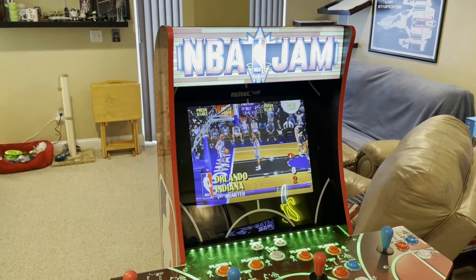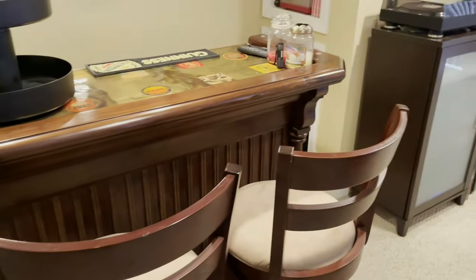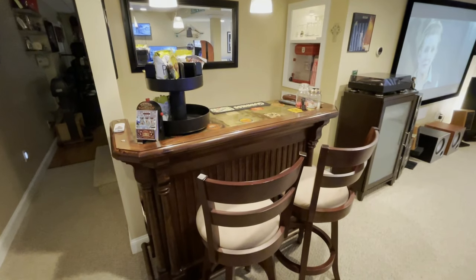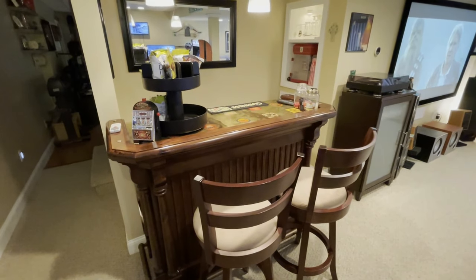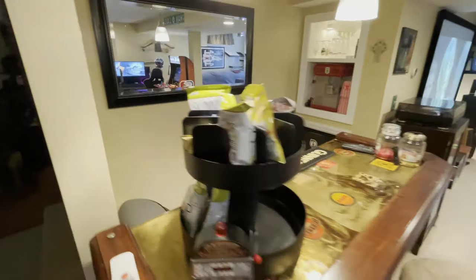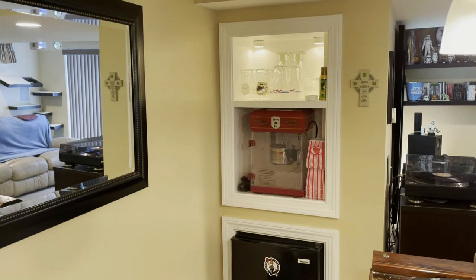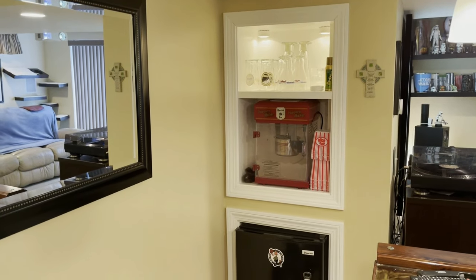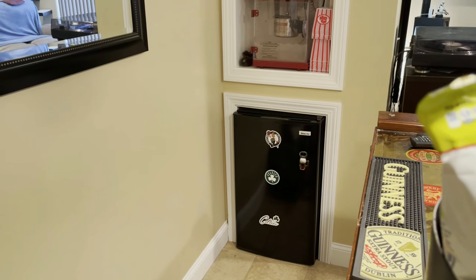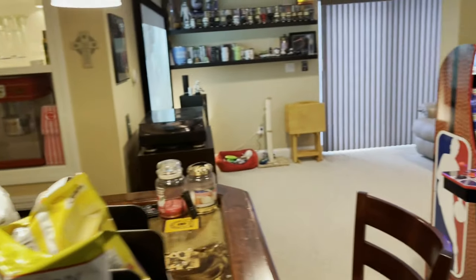So those are my Arcade1Up cabinets. Over here I have a little two-seater bar that I've had for a while. I have some built-ins — one for glassware and a popcorn maker, and another for a mini fridge. I don't drink anymore but it's a cool place to hang out.